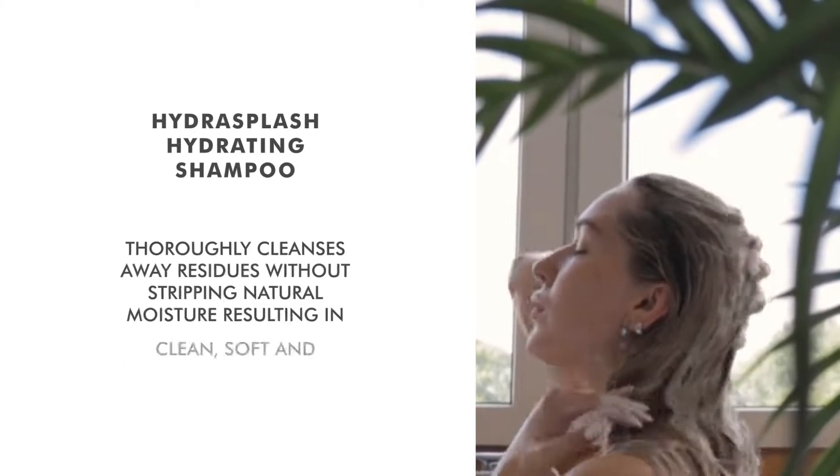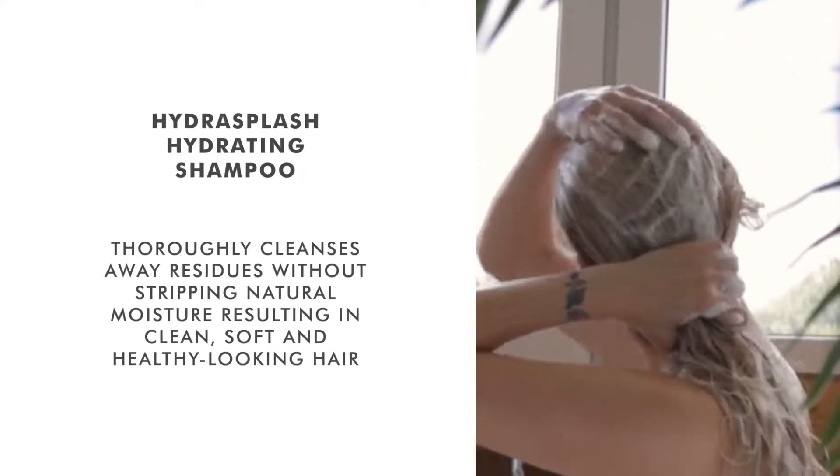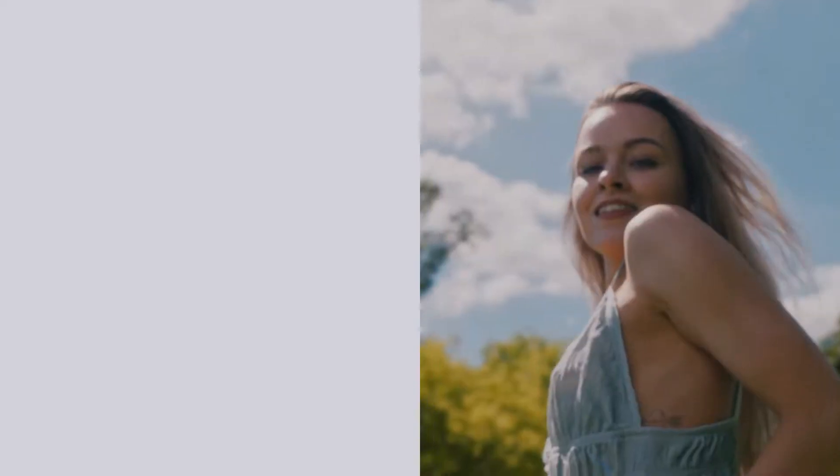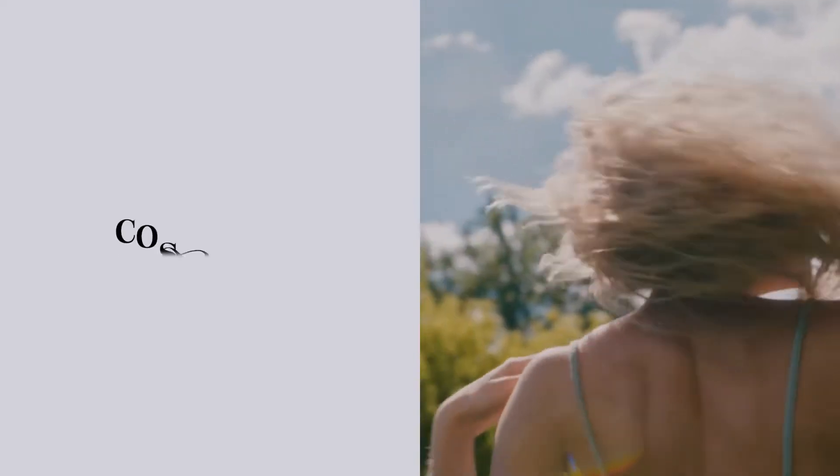This shampoo thoroughly cleanses away residues without stripping natural moisture, resulting in clean, soft and healthy looking hair. Keep your hair healthy and beautiful by selecting your favorite Joico hair care product at Cosmetize UK.